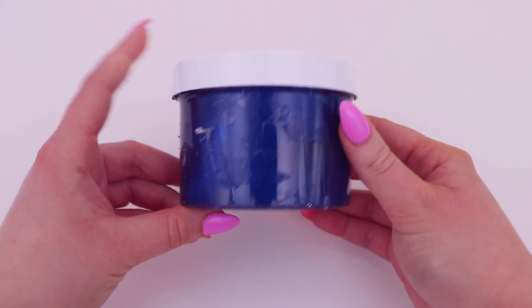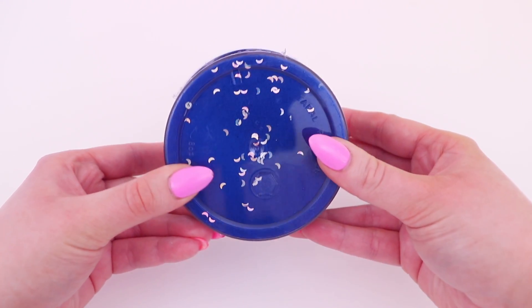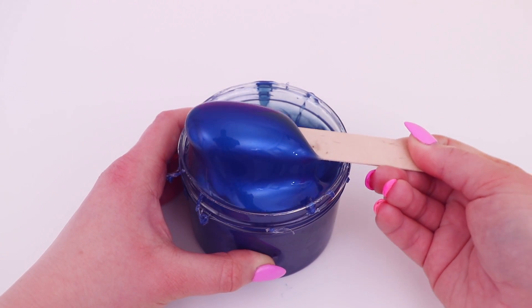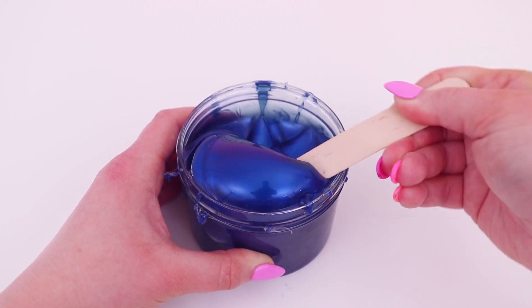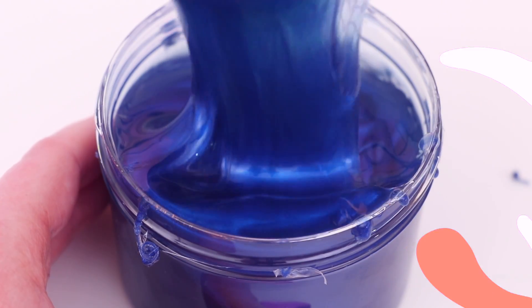Here is where I realized I got a dupe of one I'd already bought — the Blue Moon slime, that blue metallic slime. You're not imagining it, this is deja vu. I now have two of these. I'll show a little bit just to show that beautiful blue metallic, but I was kind of hoping for four completely different ones.